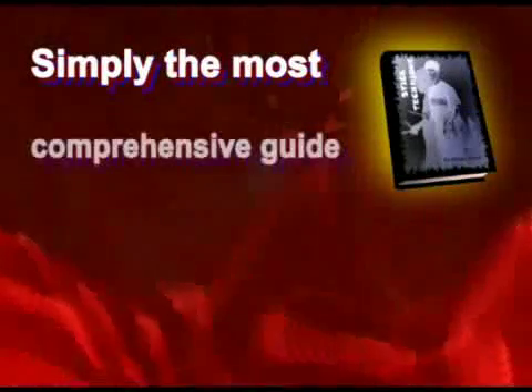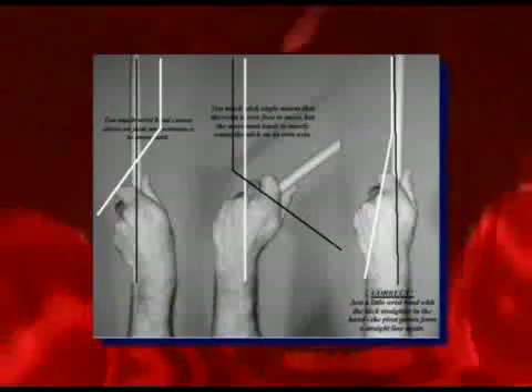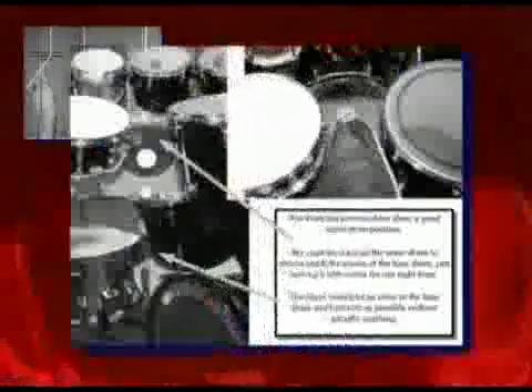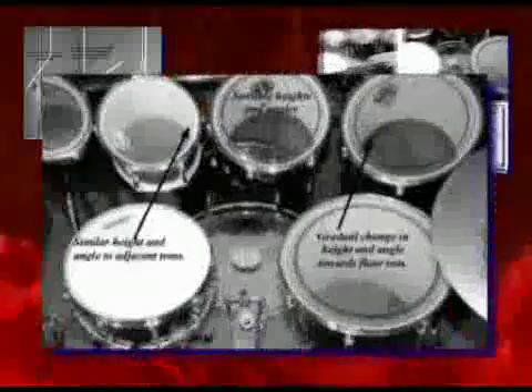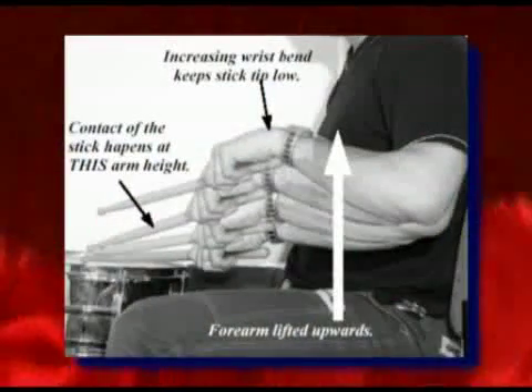Stick Technique is the key to great drumming and simply the most comprehensive guide to drumming technique there is. With over 200 crystal clear photographs, you will easily grasp even the most advanced ideas which give you more speed and more control with your drumming. Whether you use traditional grip or matched grip, your drumming will accelerate like never before with the help of the unique strobe photo diagrams. Impressing your audiences with showmanship is easy with Stick Technique's step-by-step guides to stick tricks like the twirl-over, tosses and the windscreen wiper.